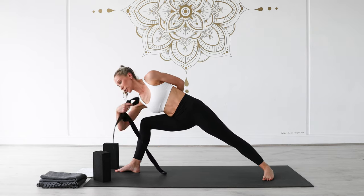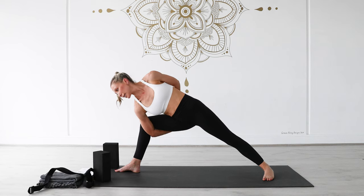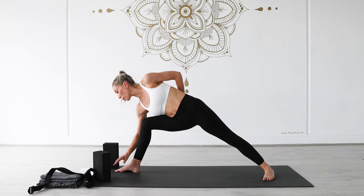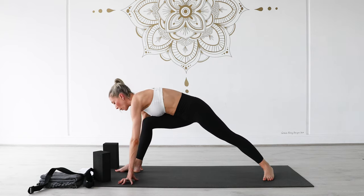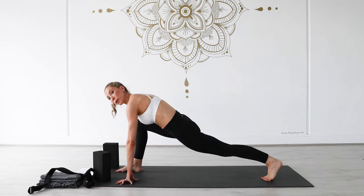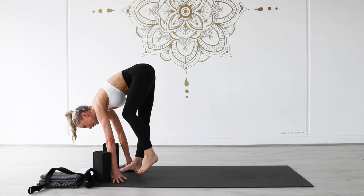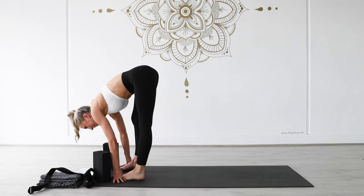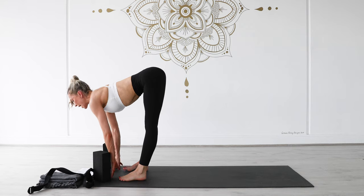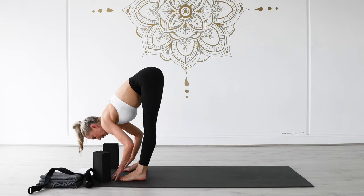Stay for one more inhale, stay as you breathe out. Release your hands, look forward to the top of your mat, pivot onto the ball of your left toe, back into that low lunge. Press down through your right foot and step up to the top of your mat. Breath in here — halfway lift and lengthen, Ardha Uttanasana. Exhale, bow forward, Uttanasana.